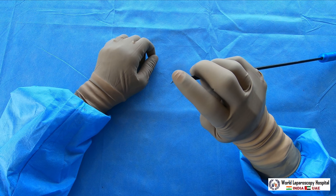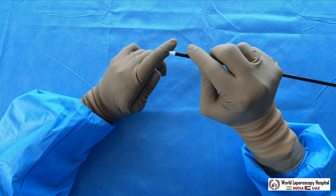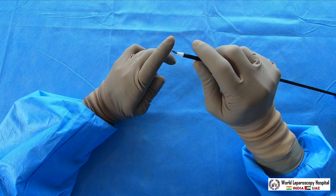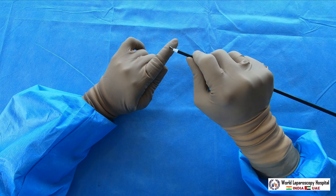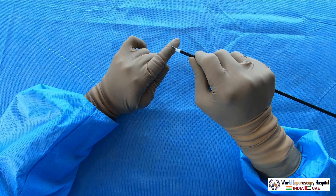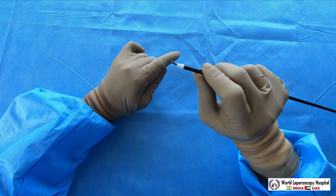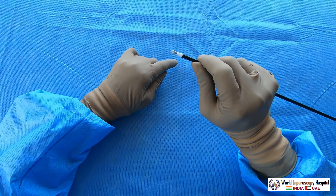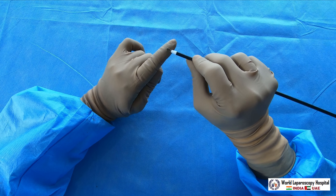The tip of the spatula is used by some surgeons for cutting the shoulders of the gallbladder, and also used by gynecologists to do colpotomy. The tip of the spatula can cut as well. Instead of a hook, some gynecologists use the spatula for cutting, and the back of the spatula for stopping bleeders — that is for fulguration.